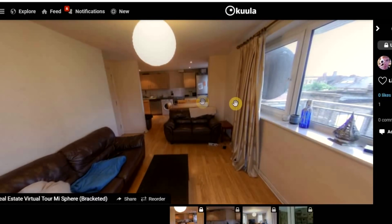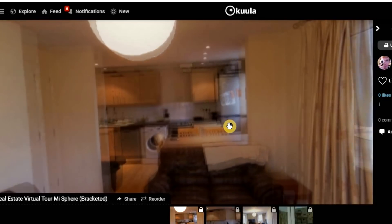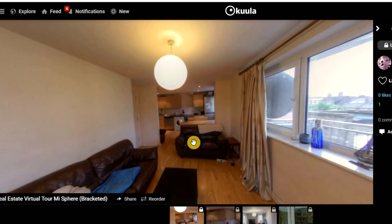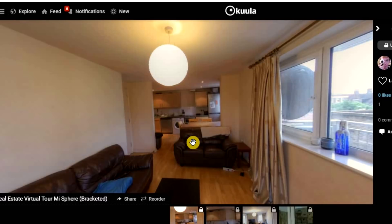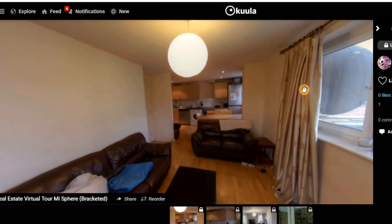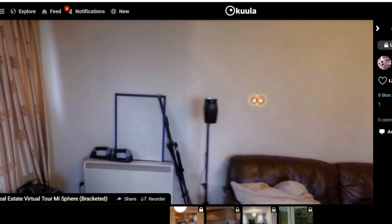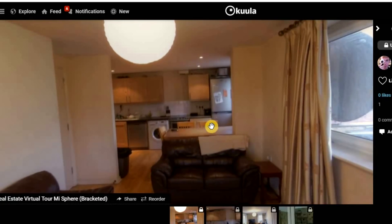Looking at the bracketed Mi Sphere shot, the detail is not that great. It's 23 megapixels so you'd expect it to be quite good, but if you zoom in it does get slightly blurry. If you zoom out it's fine — for a small room you don't need to zoom in much anyway. But if you're shooting a larger area, that could be an issue. The details close up are fairly good, there is some blurriness to the edges, but that's the same with most 360 cameras. Stitching is pretty accurate apart from the stitching line area which is a bit blurry.